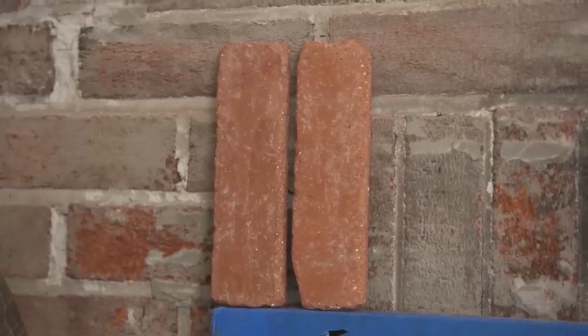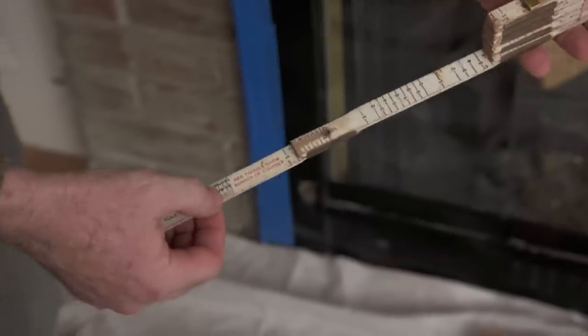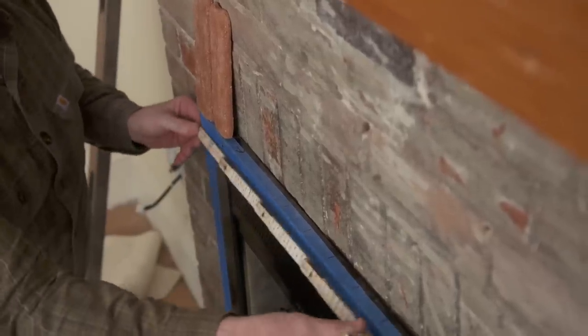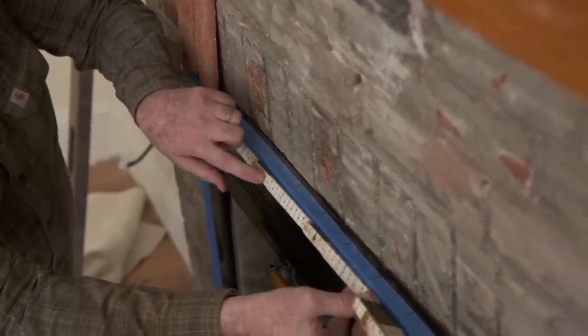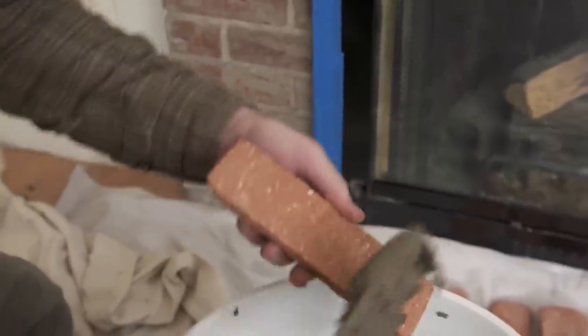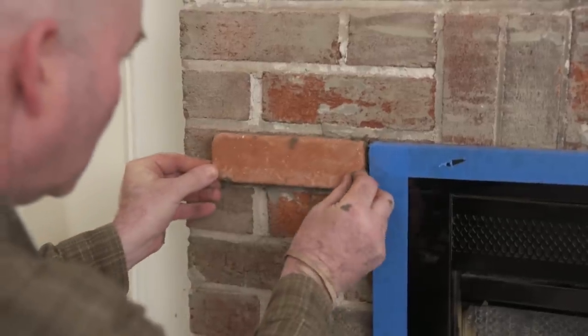What I'm going to use to help me with layout is a brick rule. On one side it's a normal ruler, but on the other side it's a series of numbers with increments that are going to help me with the spacing. I'm going from edge to edge — that's my layout. I'm going to follow the number two all the way across, and that will give me the correct spacing that I need.